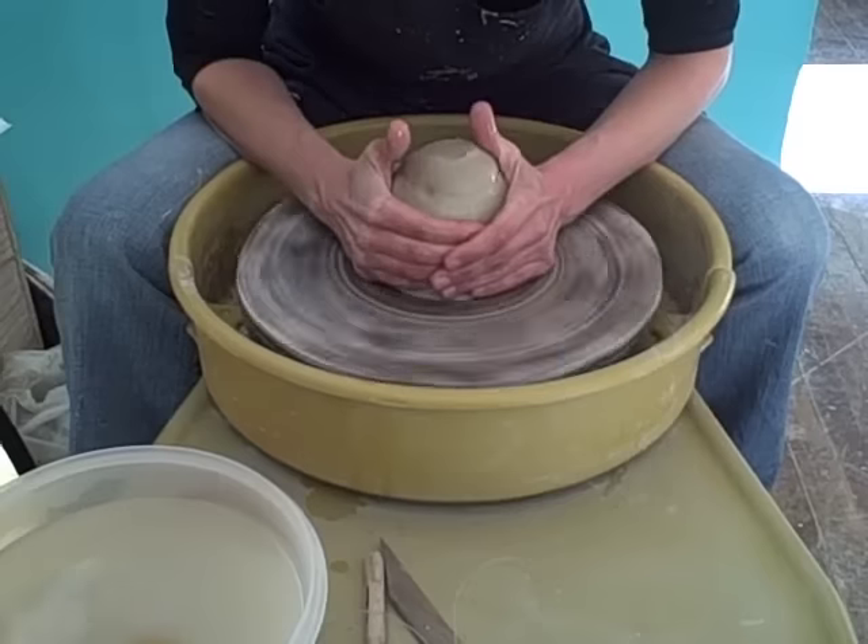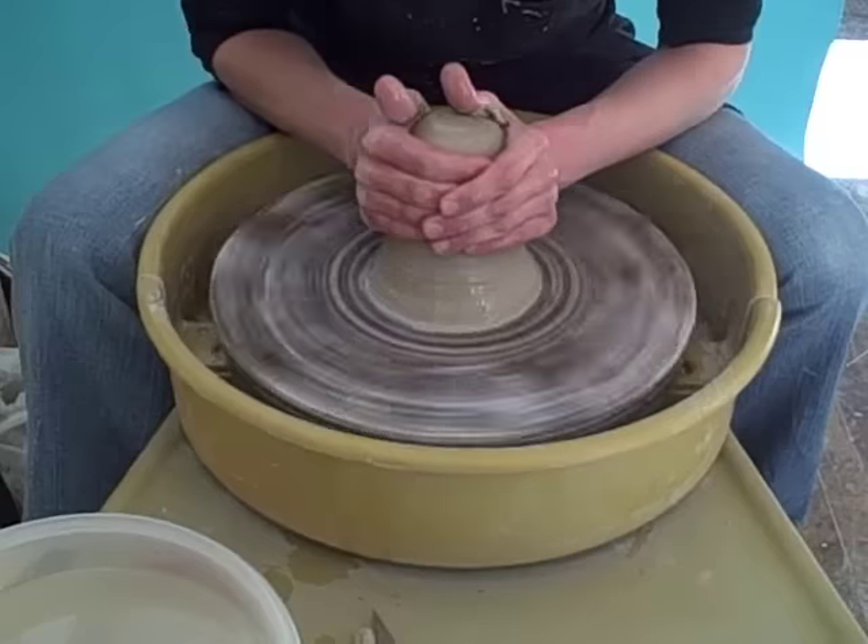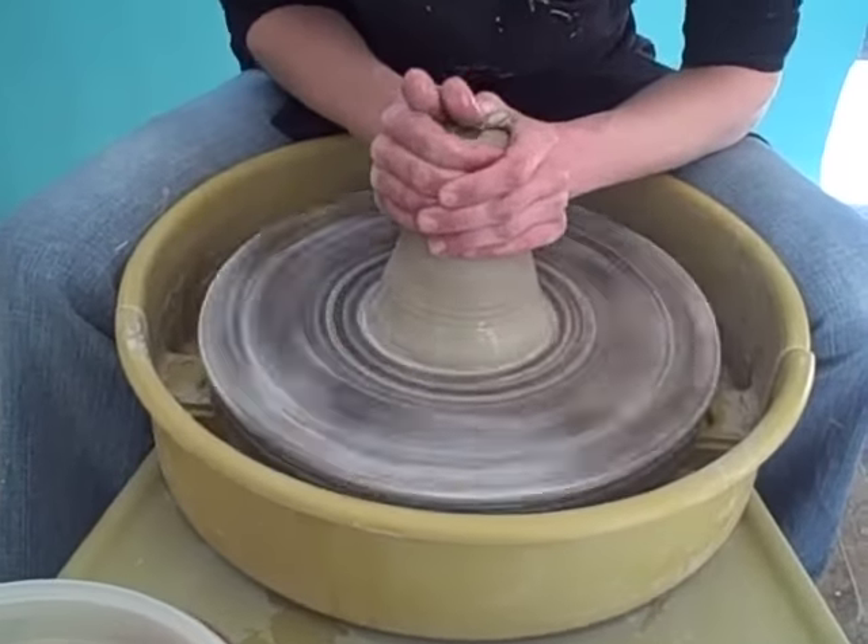To comb the clay, you're going to squeeze between your fingertips and the heels of your palm, and pull up.